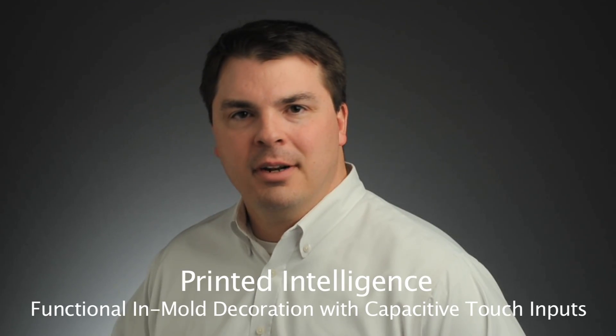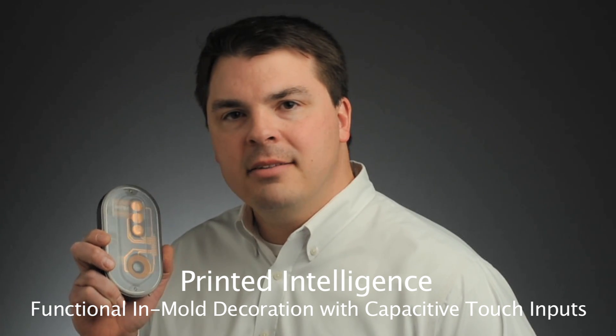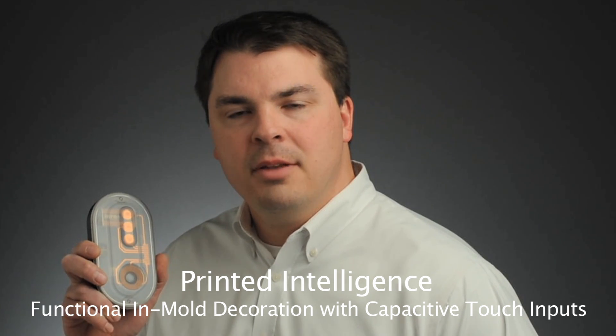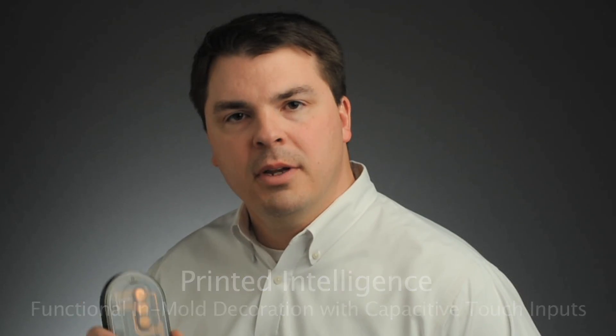Thanks, Nancy. I'm pleased to introduce Printed Intelligence featuring TouchSkin technology. This new product integrates capacitive touch sensor function within in-mold decoration, resulting in a durable, functional interface that can replace buttons, sliders, and wheels.